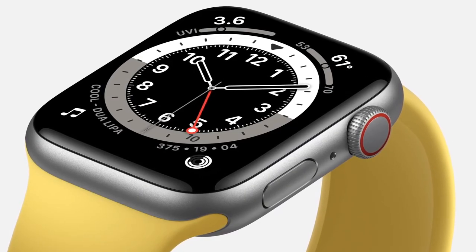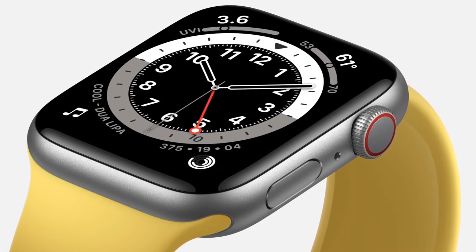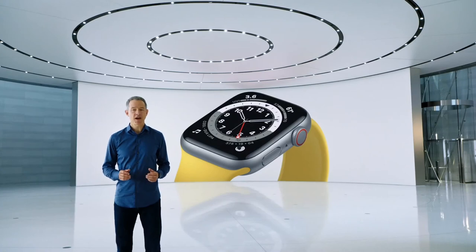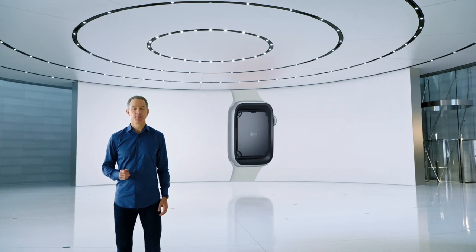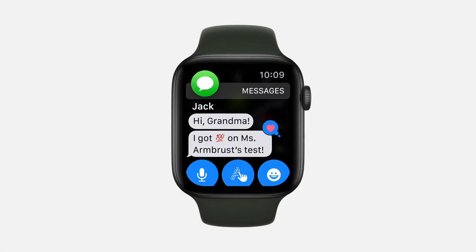More information and apps on your watch face, more in messages, calendar, and maps, and larger and easier to read metrics while you're working out. And for fast access to information and apps, Apple Watch SE uses the S5 chip for up to two times faster performance than Series 3.